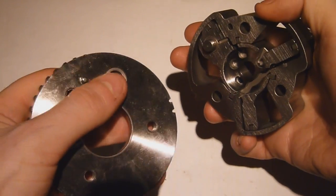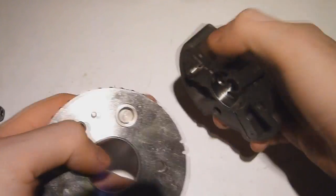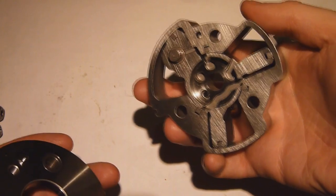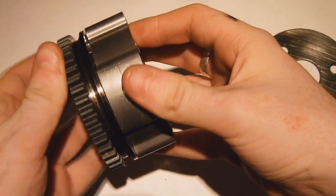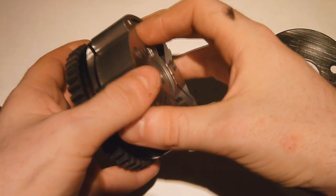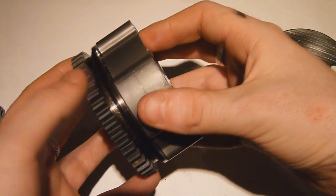We also have this plunger here on the stator which actually mates into this hole here. When the engine is at its default cam setting, it's all locked into place - that plunger locates into that hole and is locked. The stator is physically locked to the spur gear at the end. So basically when it's in this position it's acting like any other cam would - it's fixed, it's not going to move.